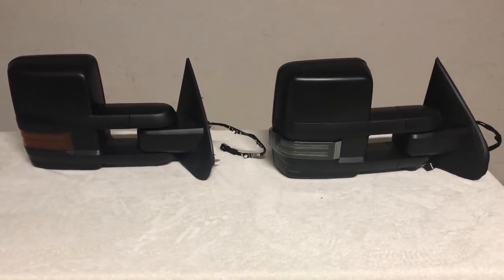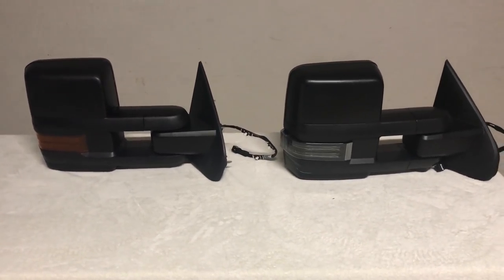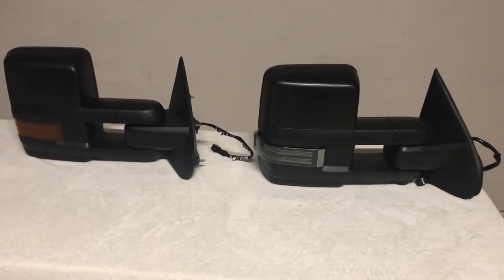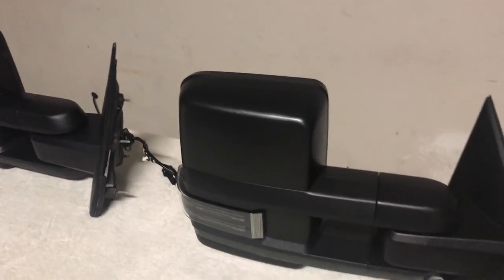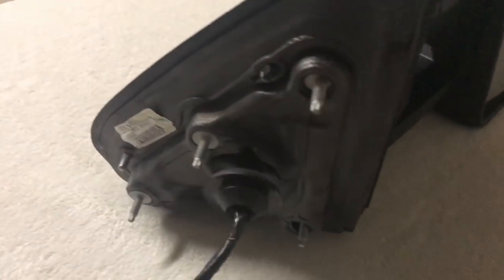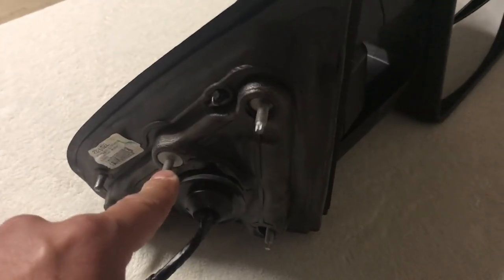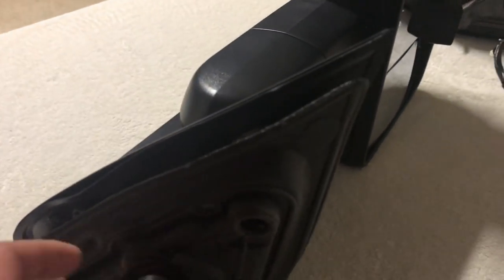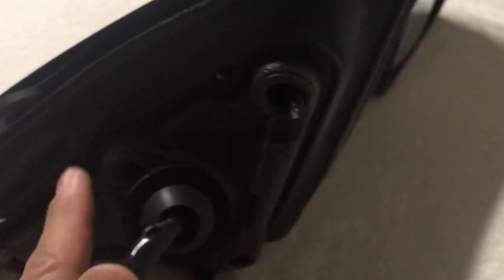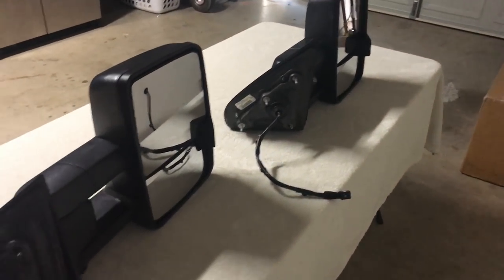I'm going to put both of these on the truck and actually drive around to see if there are any differences in vibration — I've been hearing reports of the upper glass vibrating at highway speeds. One other thing to note is that on the GM mirror there is a fourth stud installed by default, so you do have to drill that hole out in your door. On the aftermarket mirror, the stud is not pre-installed — 1A Auto provides the stud separately. In every test I've done with the 1A Auto mirror, I've always installed it without the fourth stud.